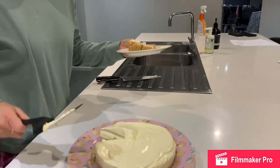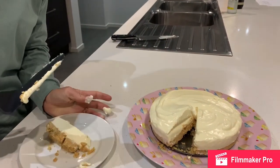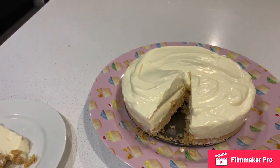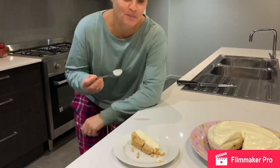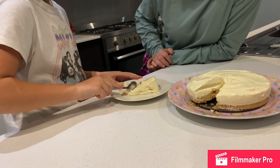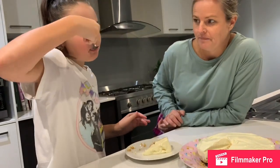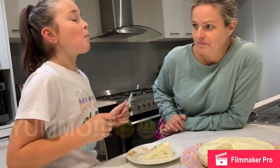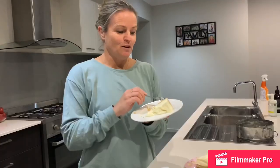Here we have the inside of the cheesecake. Let's have a taste, shall we? Okay, so Maddie's going to have a taste test — tell us what you think. You could also decorate it with strawberries or whatever you like on top. Good? Excellent! Okay, so thanks for watching — don't forget to like and subscribe.